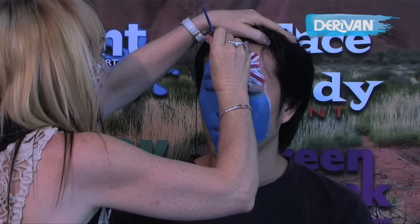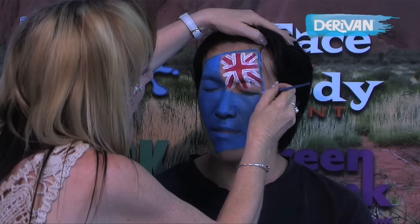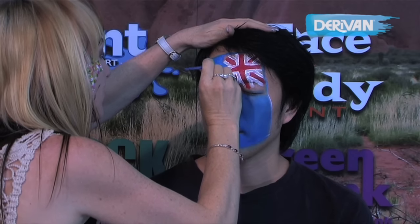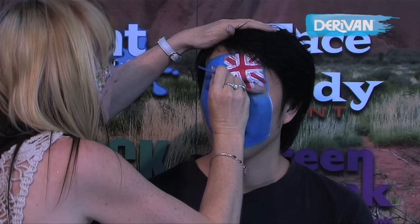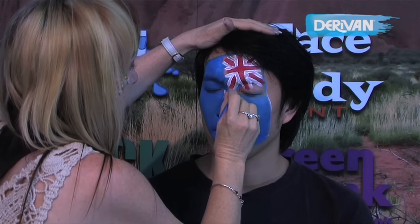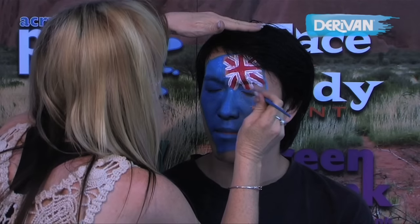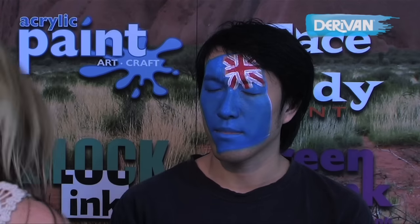And now using the brush, we're just going to finish the blue around the face. We can come into those fine lines now with that brush, more so than we can with the sponge. Excellent.